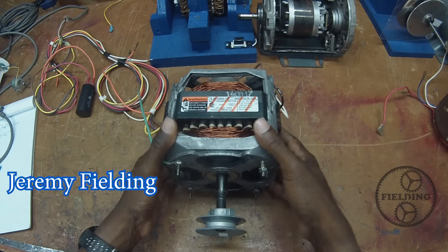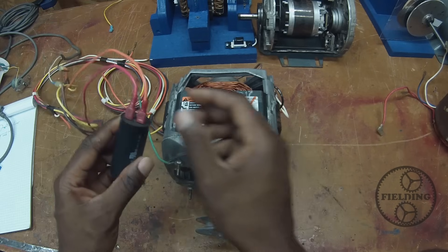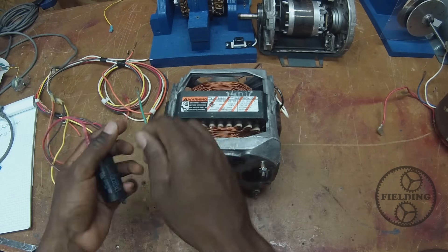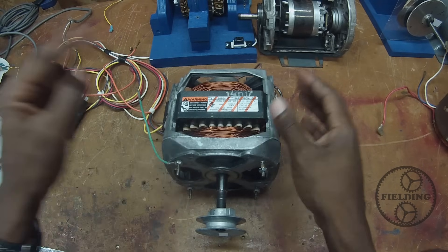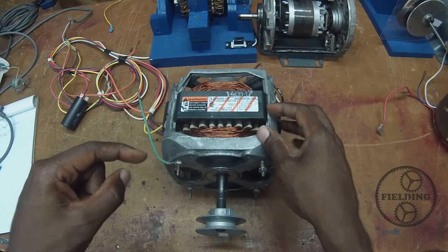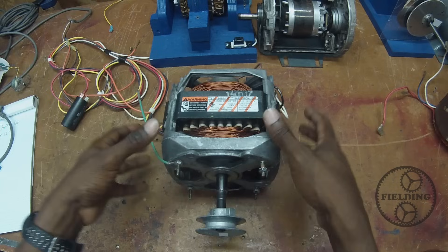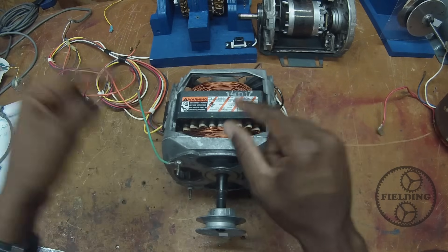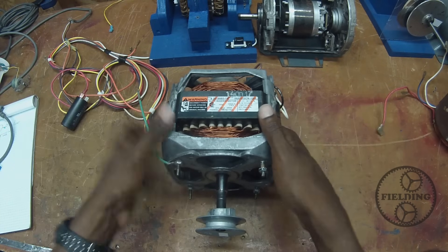Here I have a single phase induction motor which I have removed from a washing machine. I'm going to disable this motor partially in order to demonstrate a principle that I brought up in the last episode. If you haven't seen the video just previous to this one it's gonna be really important that you watch that first. I explained how induction motors work, so I'm gonna put a link in the description.